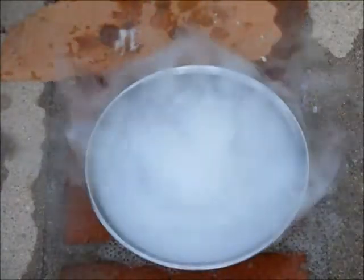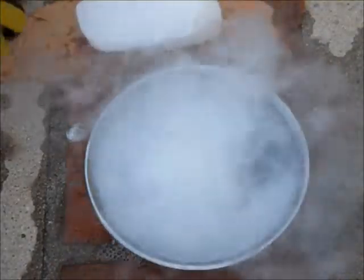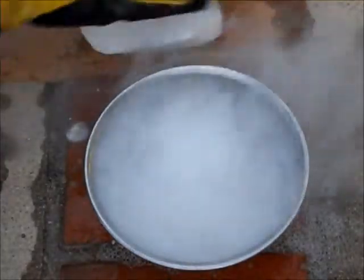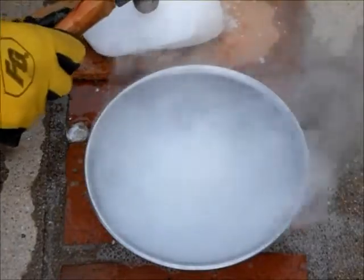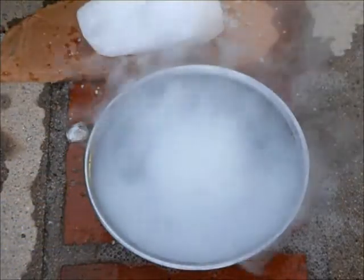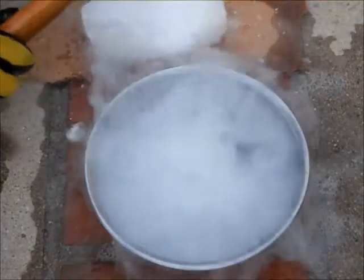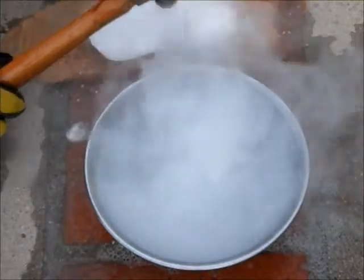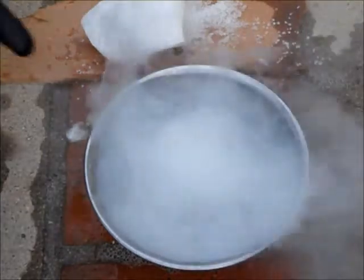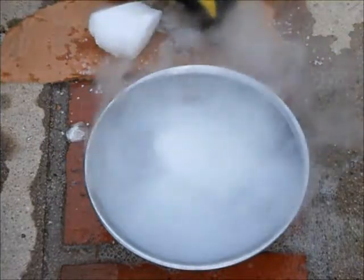I took out some of the water and added the other piece of dry ice. So, the more dry ice and the less water kind of means there's going to be more of this reaction. I'm destroying another piece — drop that piece in. I'm going to save this piece for later. If you notice, I'm tending to be quick with the dry ice since it burns.